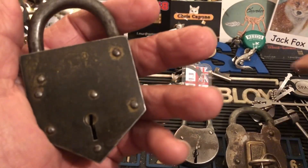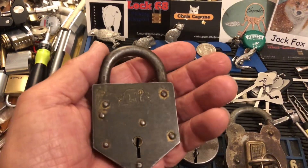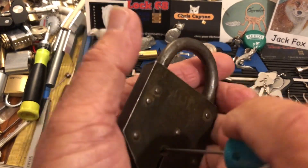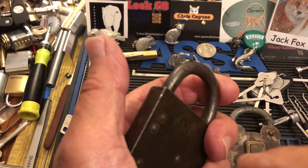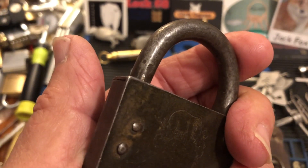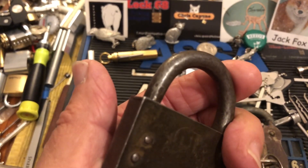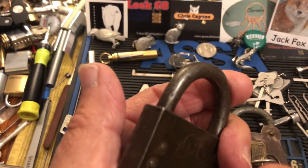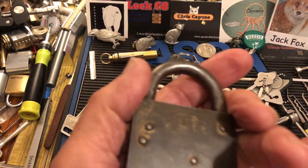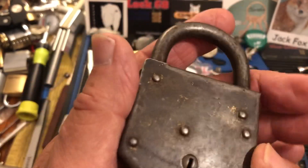I have not managed to pick it. I've tried with these Sparrows warded picks and I can't pick it. The best I've been able to do is put this pick wire in here and find one sweet spot where I get a little bit of spring. I think it might be one of those locks — you can see this shackle moving just slightly. But I can't turn it without spinning this wire in the holder and bending it, and a thicker wire is not going to fit in here, so I haven't gotten to this yet.